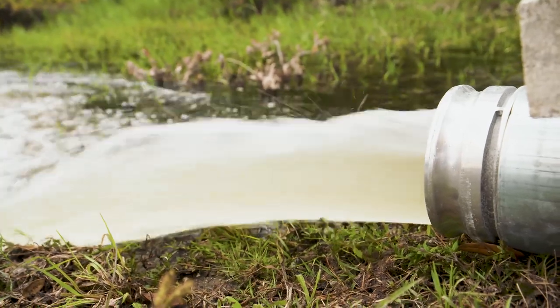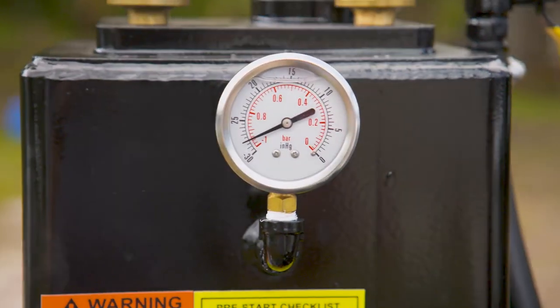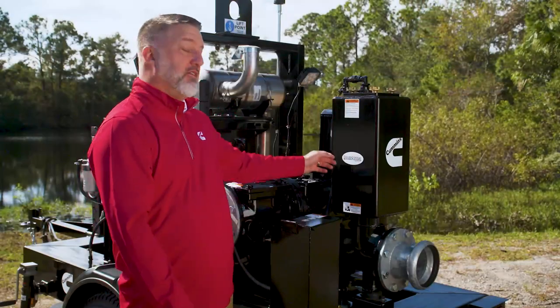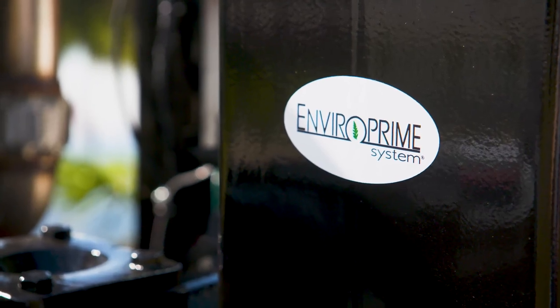The run dry mechanical seal is grease lubricated and has a tungsten carbide rotating face with a silicone carbide stationary seal face. All other components are 304 stainless steel and Viton elastomers. The pump features the EnviroPrime system.